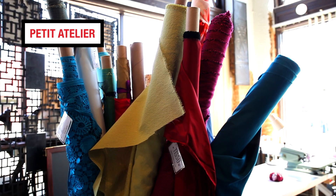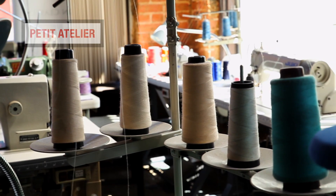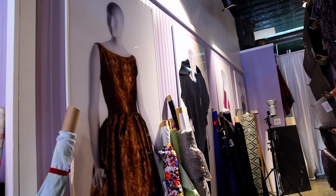Welcome to Petit Atelier. I've been here since 2013 at Deep Ellum. I grew up around fashion, so it just came naturally. Once I started doing evening wear, I just thought it was just perfect for me.